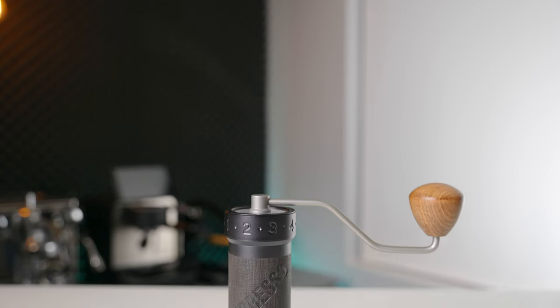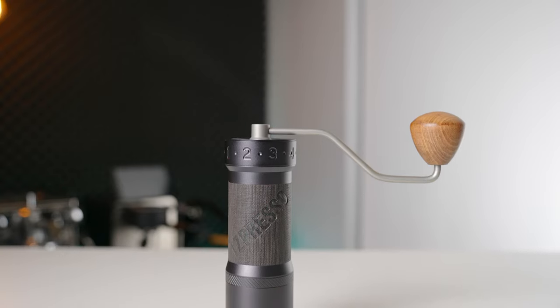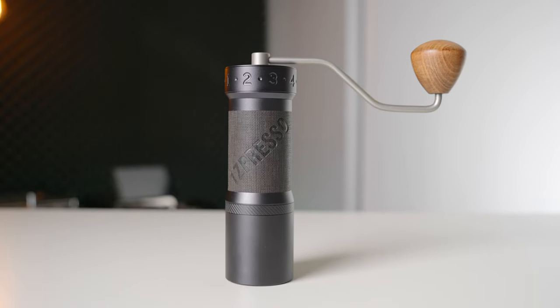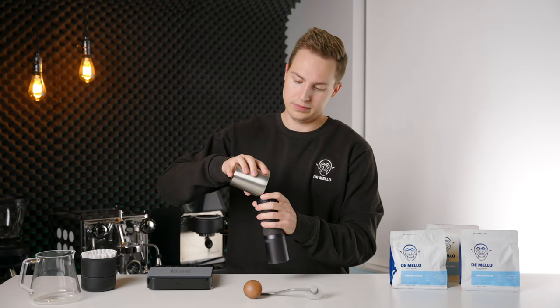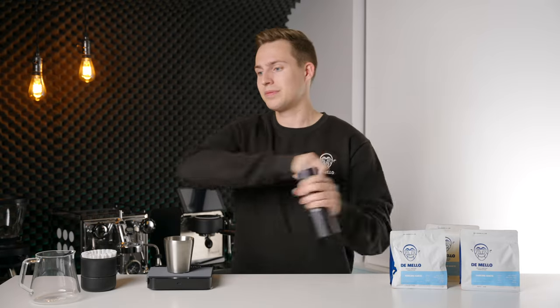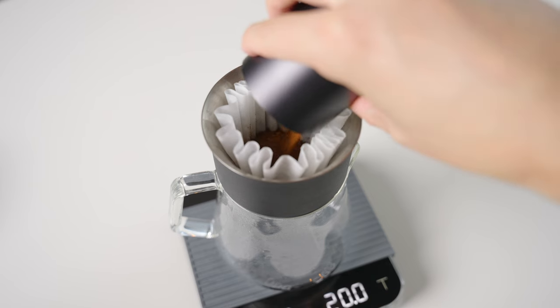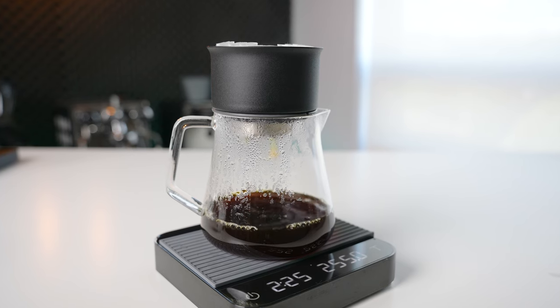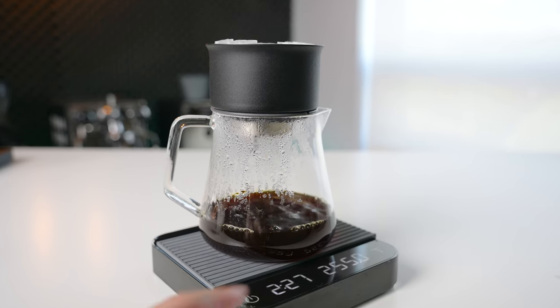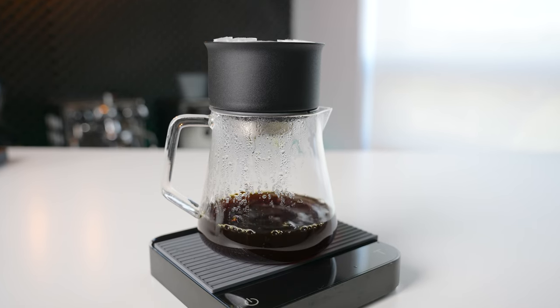However, there is only one problem. In my review of the EasyPress OK, I felt the exact same way. That grinder also has excellent grind quality, and I have been living with it happily for the better part of six months now. What was surprising is that when put head-to-head, there wasn't a whole lot in it for me. The cups produced by these two grinders are very difficult to distinguish, even when directly A/B testing.